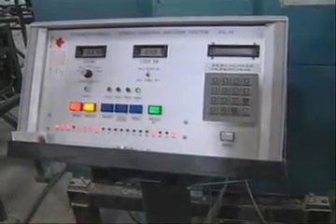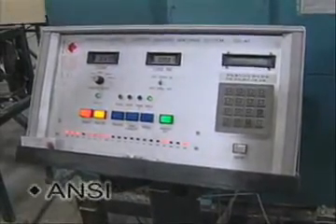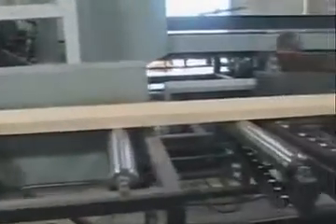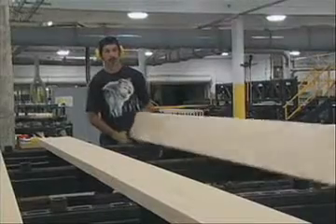The mechanical stress rating machine verifies that each plank meets OSHA regulations and the ANSI standard safety requirements for scaffolding. It verifies the strength of each plank and takes a measurement every four inches along the length.